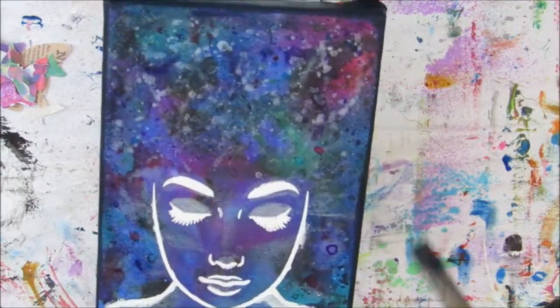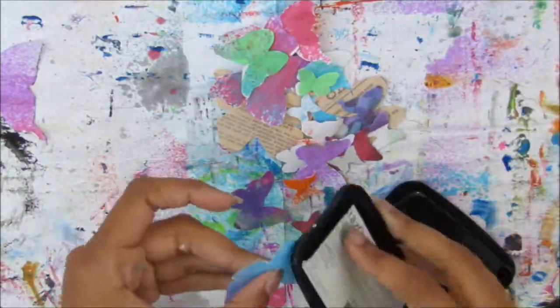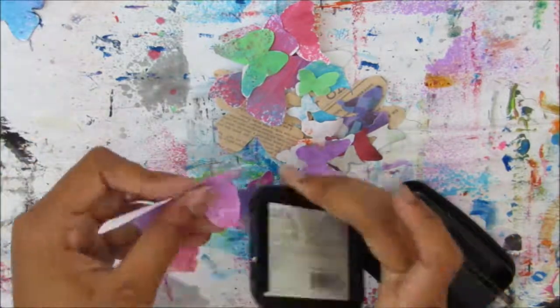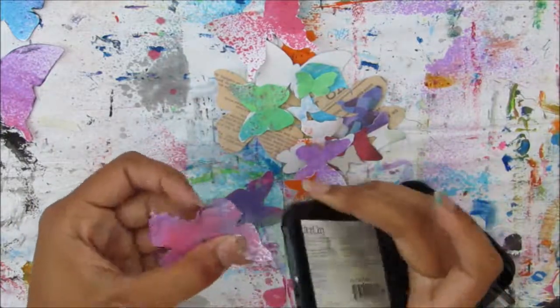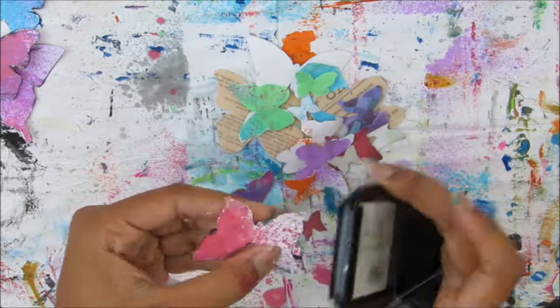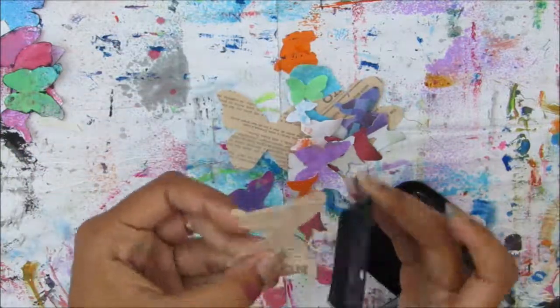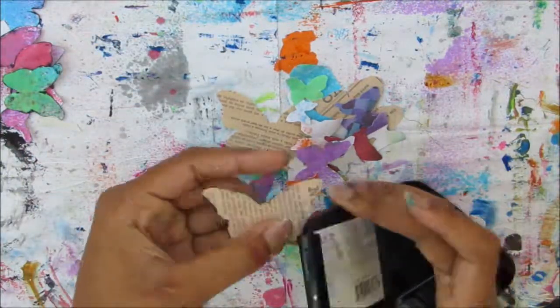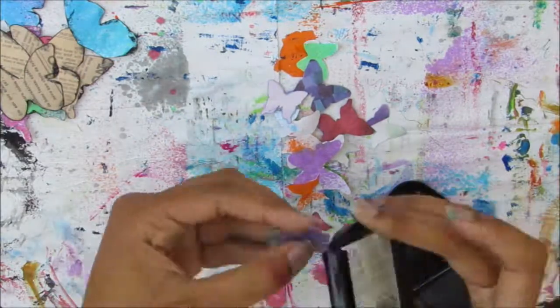There will be a photo of both canvases completed at the end of the video so you can see how that one turned out. I'm putting that aside to dry and inking the edges of my butterflies. Some of it wasn't perfect and I kind of grunged them up a bit — the black is to ground them since they're so bright. I wanted that to really ground the butterflies, and with the grungy look it looks even nicer. Once I'm finished inking all of them you'll see how much nicer and more finished they look.